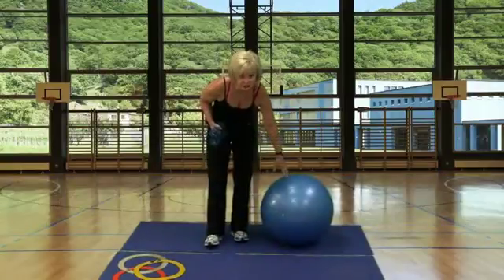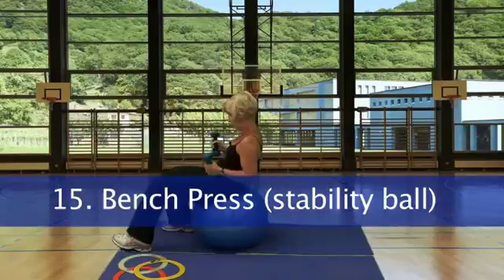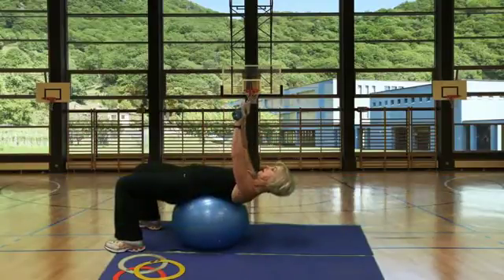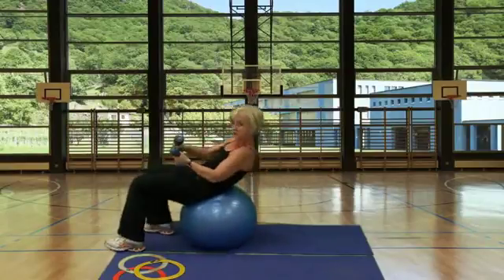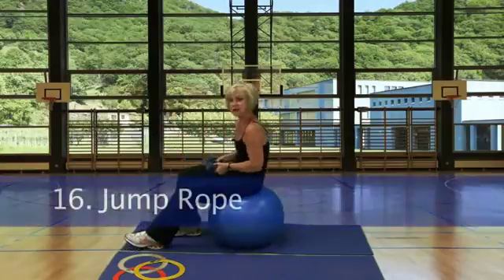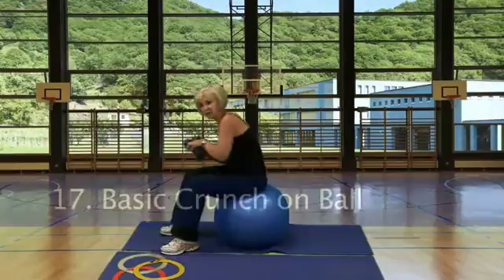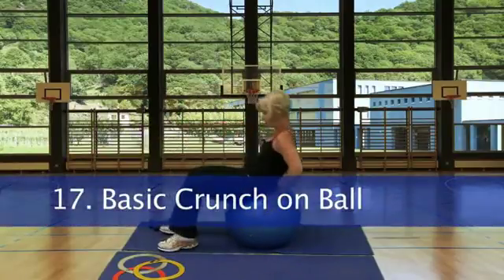Station 15 is your bench press but we're going to use the stability ball. Take it back with dumbbells and bring it straight up and down. Station 16, jump rope. Station 17, just going to do our basic crunch on the ball.